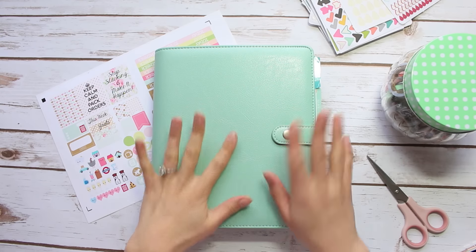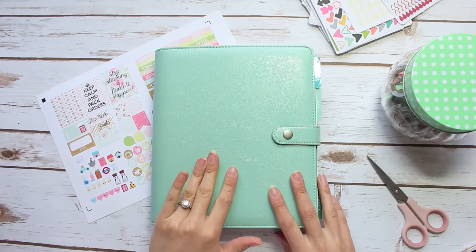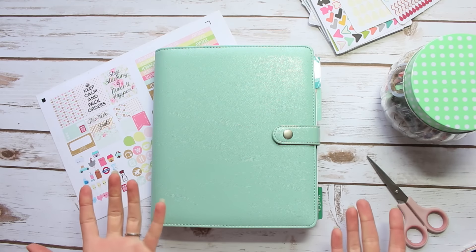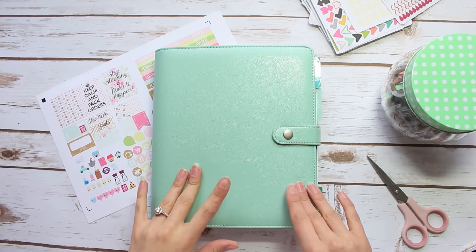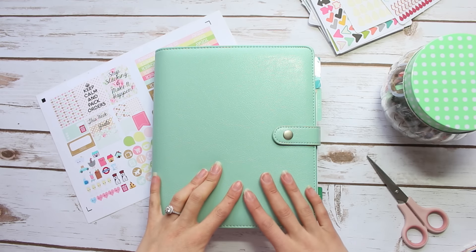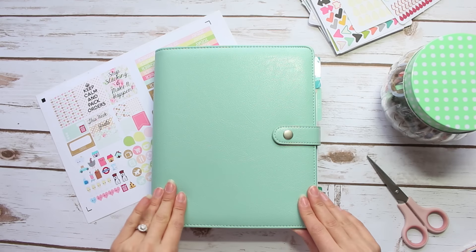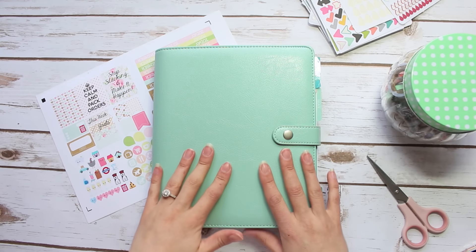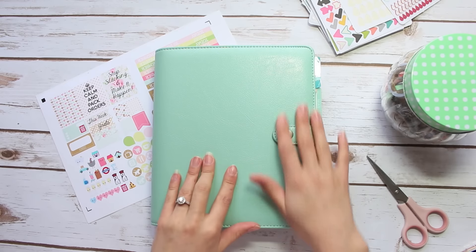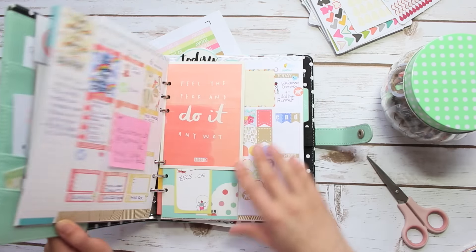Hi guys, it's Kate here and today I thought I would do a little bit of a plan with me, because I haven't done one for a while. To give you an update on my setup — it is April and I've moved into the robin's egg Carpe Diem planner, which is so beautiful. I had the pink one before and robin's egg is just perfect for spring. I'm still using my Erin Condren inside.